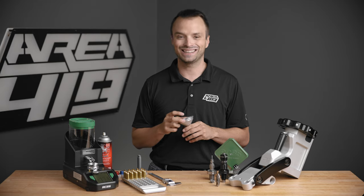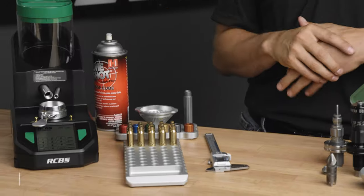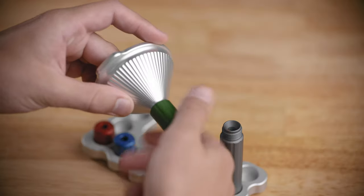You also need some way to get that powder into your cases. This is our master funnel kit — something that we make here in-house and sell all over the world. There are lots of options for this; ours is just one of them. We consider it the finest, but there are many, many more out there.